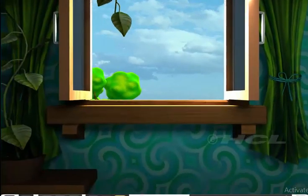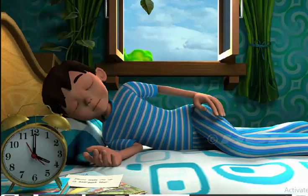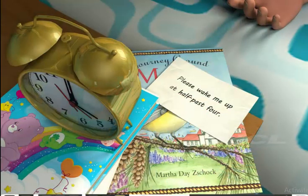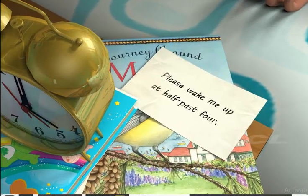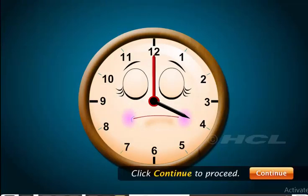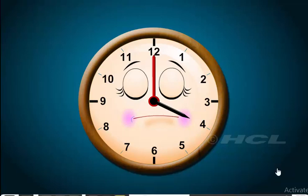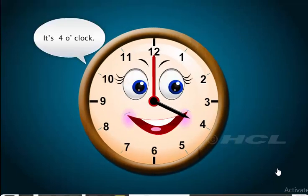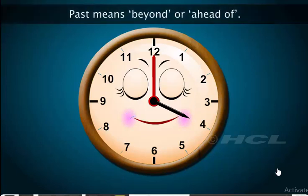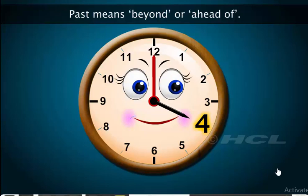We are at the farmhouse again. Let's go and meet Sam. Sam has gone off to sleep — let's wake him up. Wait! There is a note here. The note says that Sam needs to be woken up at half past 4. Let us look at a clock. In time, past means beyond or ahead of. So, half past 4 will be ahead of 4 o'clock.